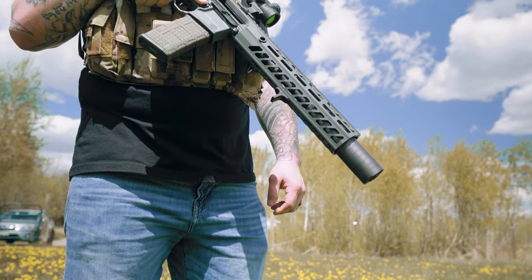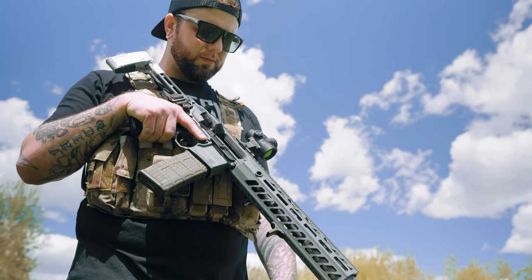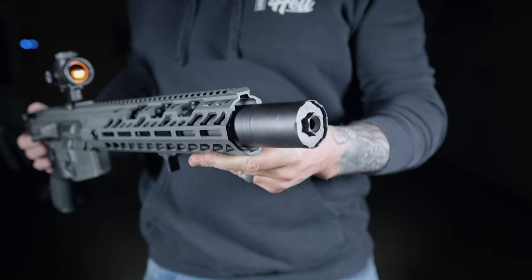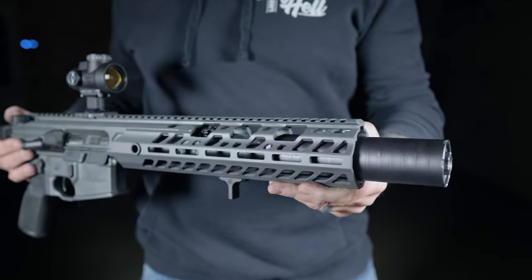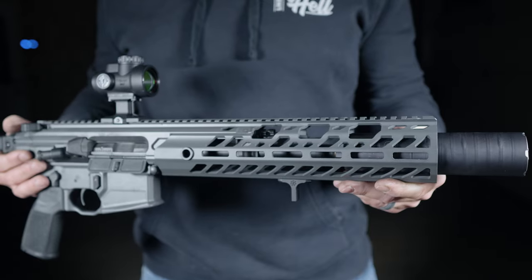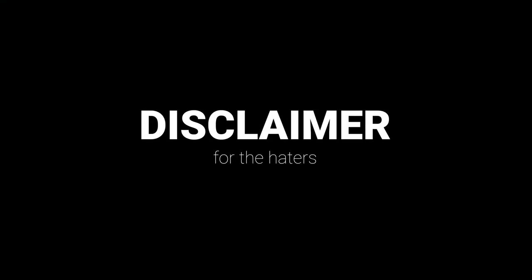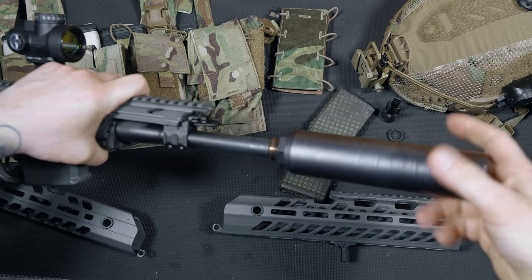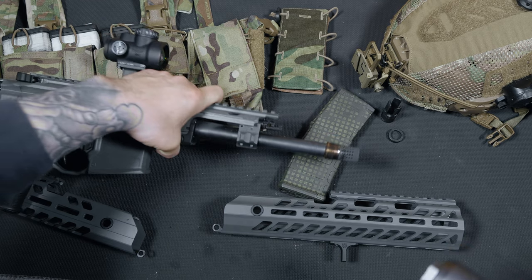If you have been on the hunt for a MCX Virtus, you've probably realized that they are a hot commodity in the gun community. You can find them on sites like GunBroker, but for an extremely high price. I was lucky enough to find this one close enough to MSRP and jumped on it right away. This was not given to me or sponsored by anyone, and I did pay $2400 for it. With that out of the way, let's follow our usual review routine starting at the front and work our way to the back.